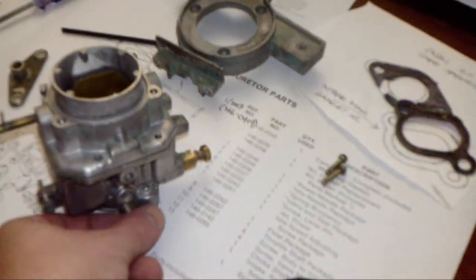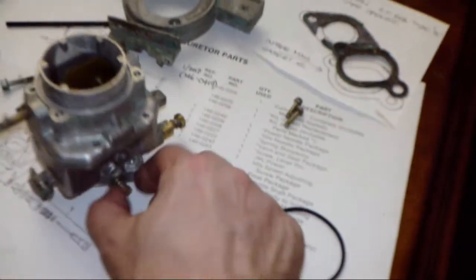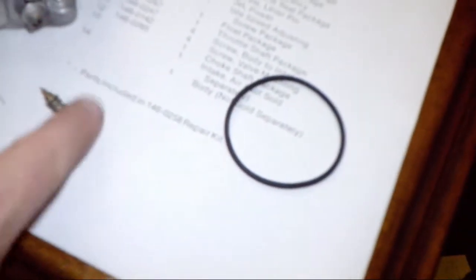This screw down here is number seven — the idle speed adjusting screw. That is a needle valve to me because it does have a little pin-prick needle tip with a spring on it. That goes in there — there's an actual jet inside the carburetor. I'll briefly remove it to show you: there it is. It supposedly adjusts the idle speed.